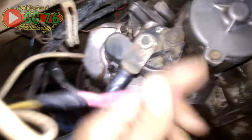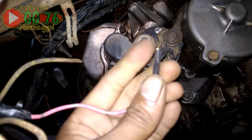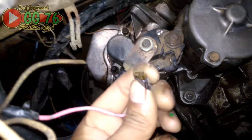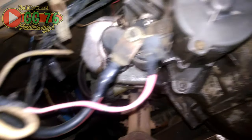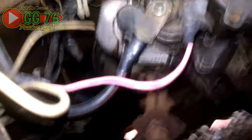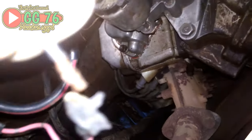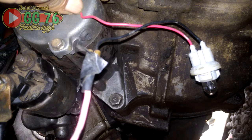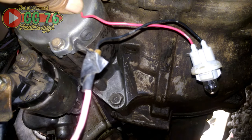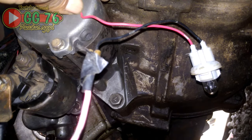Selanjutnya kita tes kabel yang langsung dari kunci kontak, dari depan, setelah melewati relay mungkin jika belum dipasang. Kita tes juga menggunakan bohlam, apakah pada saat di stater kabel ini bisa mengeluarkan stroom untuk men-trigger switch stater seperti tadi. Kabelnya sudah terpasang. Saatnya kita tes kunci kontak di stater, apakah kabel ini mengeluarkan stroom untuk menghidupkan bohlam.